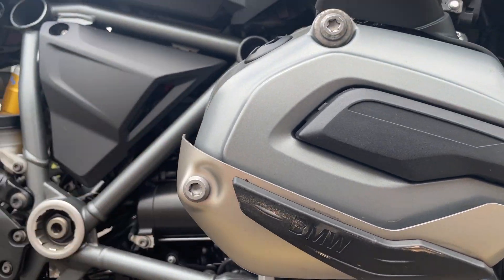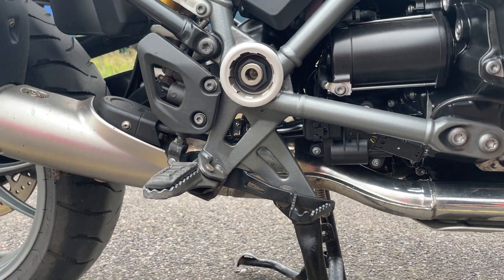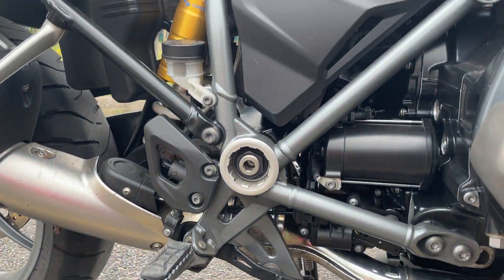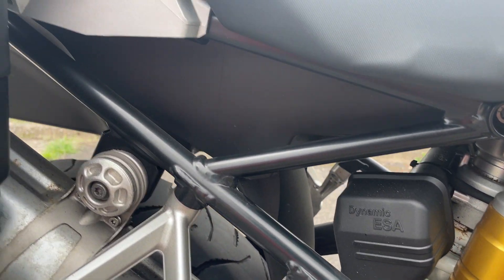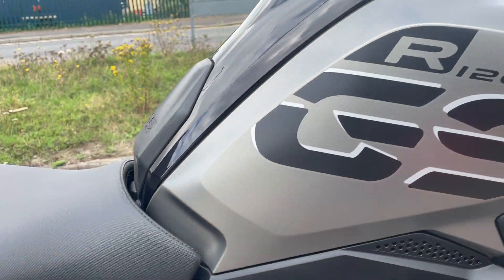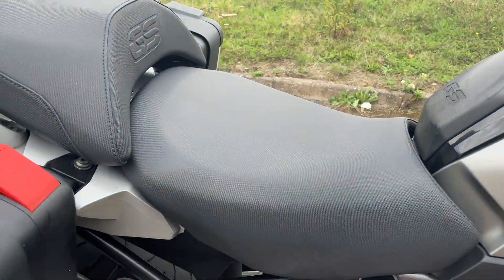It's just muck — down parts look good, side stand's okay, exhaust will clean up, it's a bit mucky. Paintwork all looks good, seats look good.